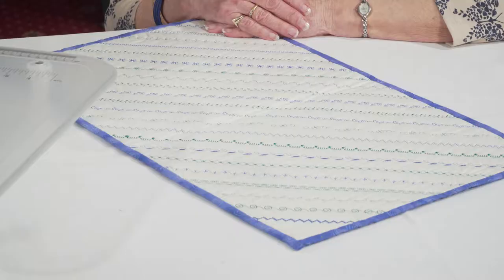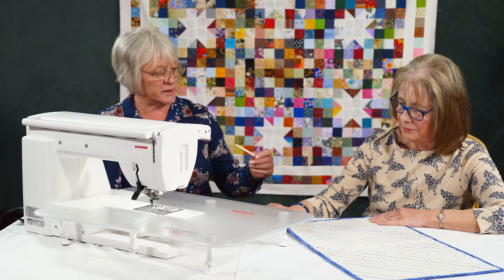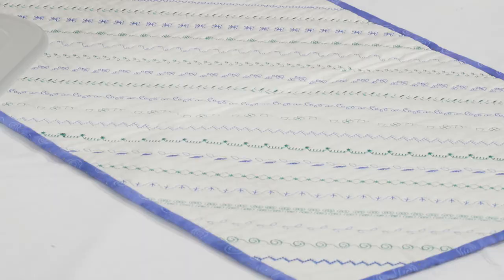When you get your new machine, just have a look at all the stitches on it that you don't use — and that's a really good record. It literally is just selecting some of the decorative stitches, stitching them out. You can do diagonally, you could crosshatch them, whatever you want. But it's a really good record of what's on the machine and what we can do with it. And it's functional as well — you can use it to pop underneath your machine.